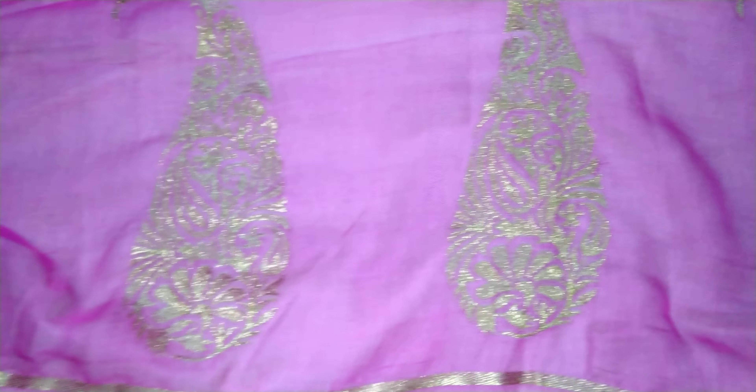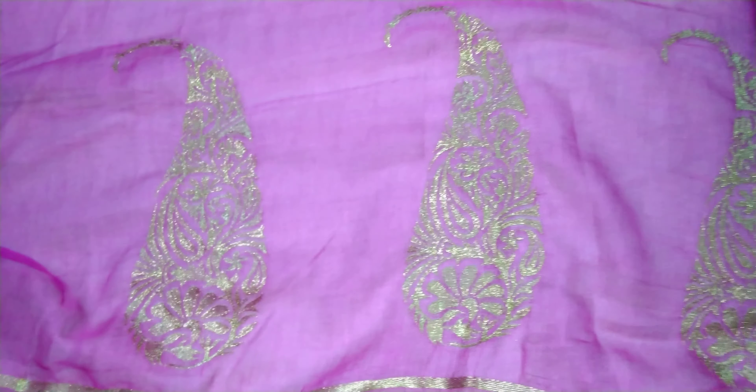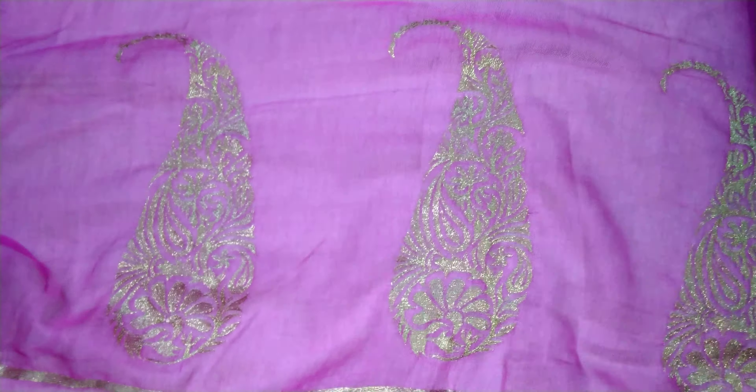So the full sari is like this. This is the design which we can also make in the sari and it looks beautiful.